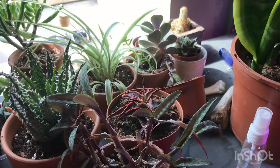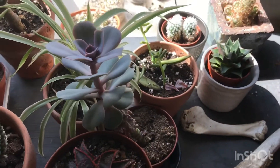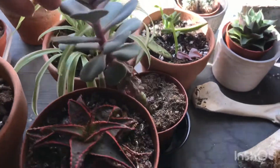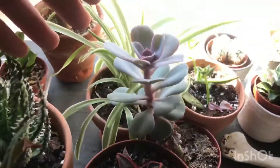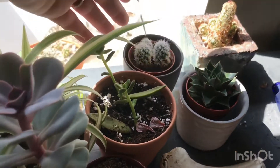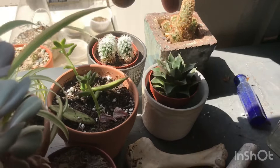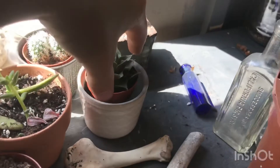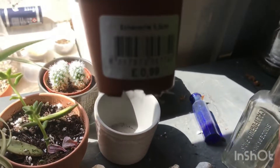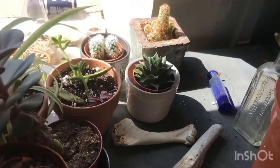Finishing off down here I have one of my echeverias, which has gone very lopsided but is still looking really pretty on top. I've got some sedum cuttings, a cactus, another cactus — these two are unknown varieties — and then an echeveria I never took the label off, so it still just says echeveria.